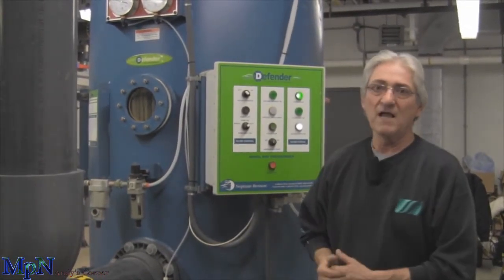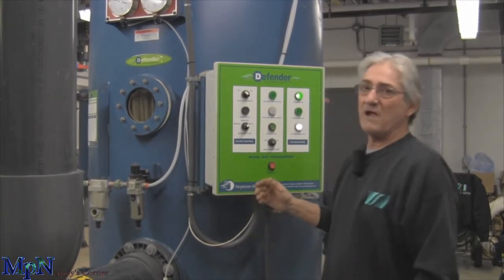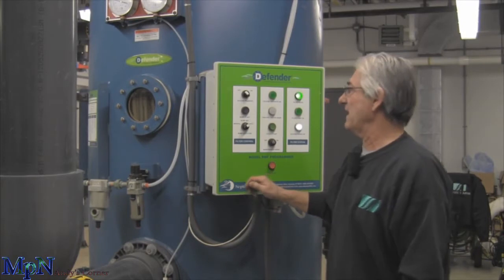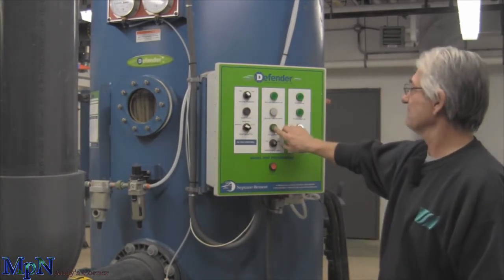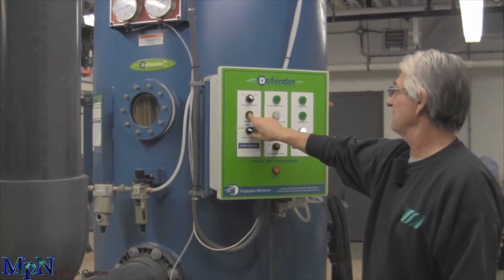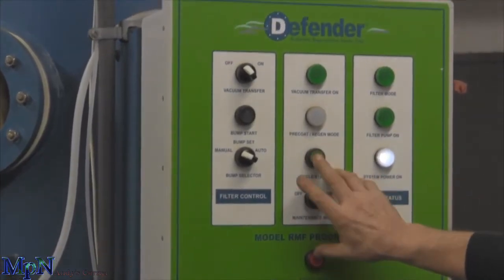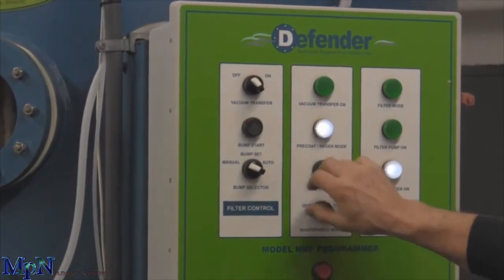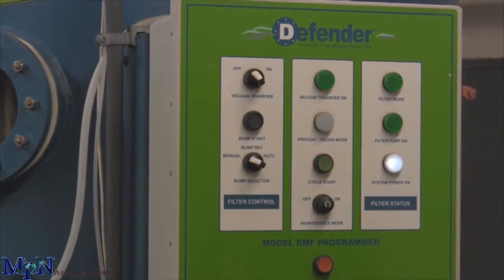Eventually you do have to dump it out and we'll go over how that's done. If we were coming in here manually doing this — this is on automatic — we'd actually run over to the manual controls. The pump will shut off. You hit the cycle start and hit the bump start.